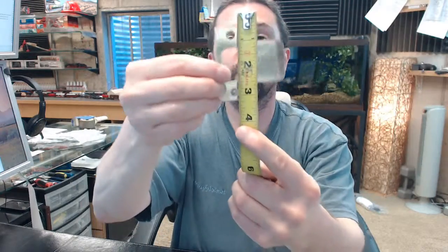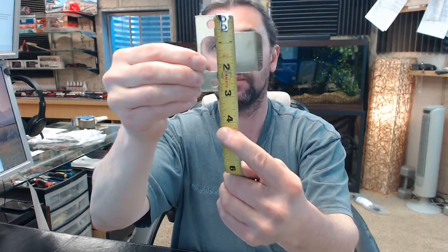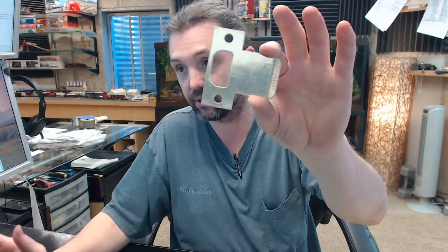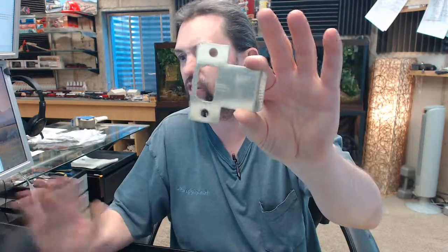Being a T strike, that would make it 2¾ inches tall. There is a link below this video to the template, which will show everything else dimensionally important about the strike, so we won't belabor all those points here. This strike is currently available in antique brass, stainless steel, and a dark bronze painted finish as well.